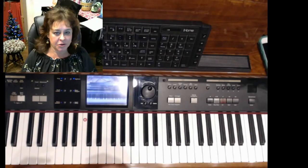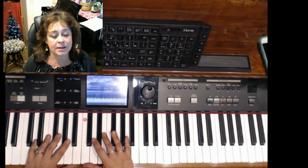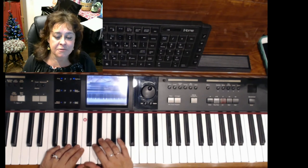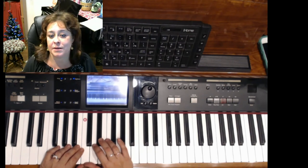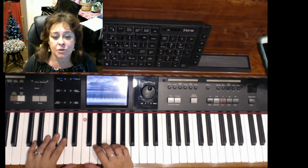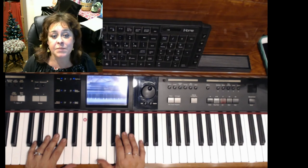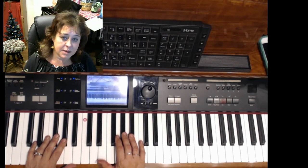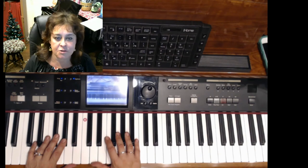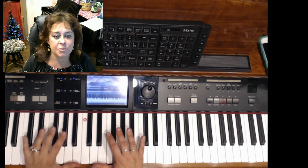Now let's summarize. What piano to buy depends on your goals, your living conditions, and what you want to do with it. If you live in an apartment, or with a family that doesn't want to hear you practicing late at night, if you don't want to tune your piano — that points to a keyboard. It's much more portable, you can use headphones, you don't need to tune it, you can record, play with a band, change sounds, and create all kinds of things. So keyboard or digital piano is for you.